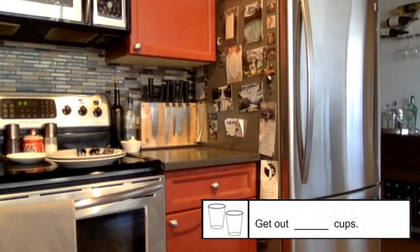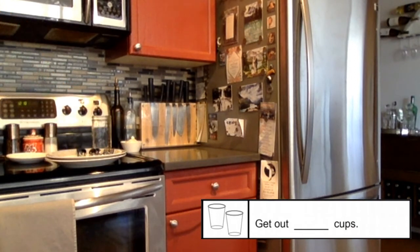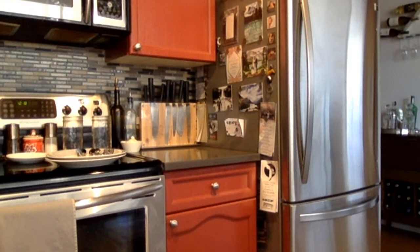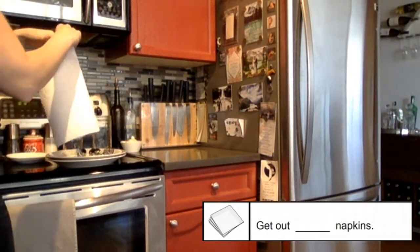Now it's time to get out cups. I need two cups. One, two. Lastly, I need some napkins. I'm getting two napkins.